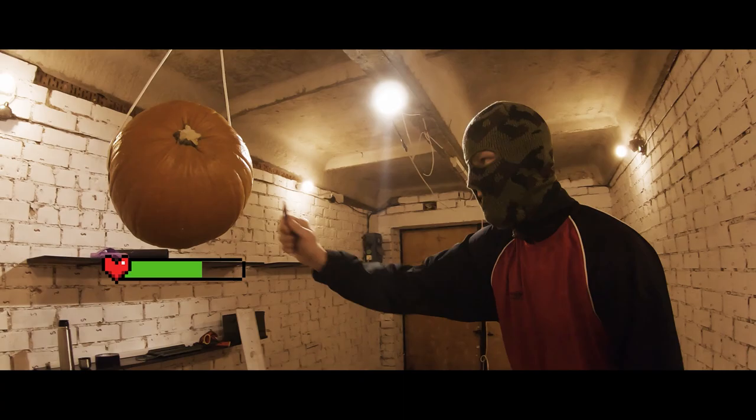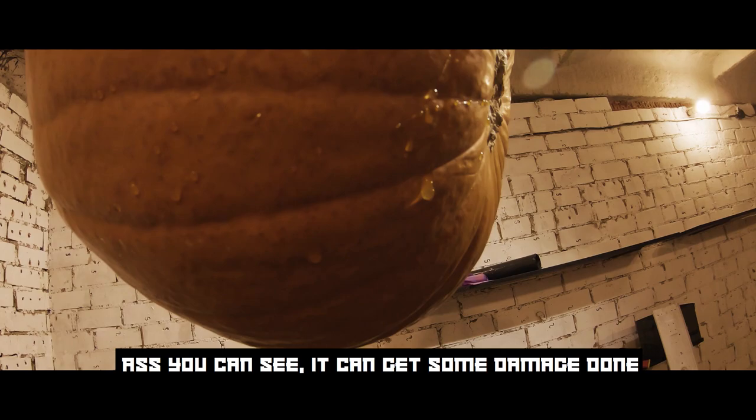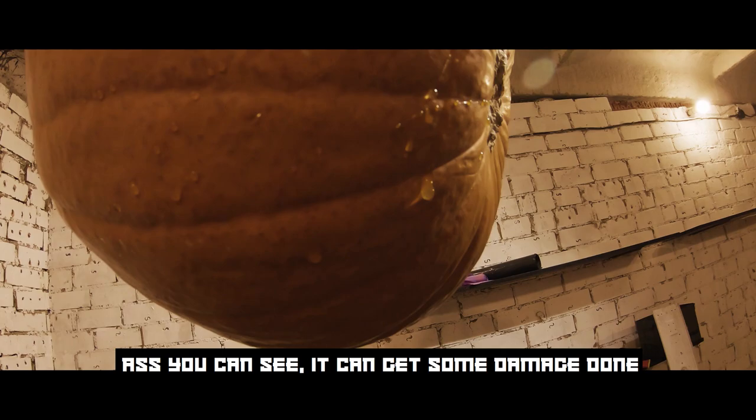Let's try this little guy. It is small but dangerous. As you can see it can get some damage done.